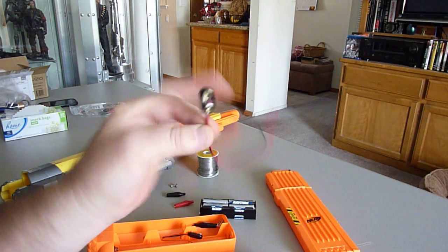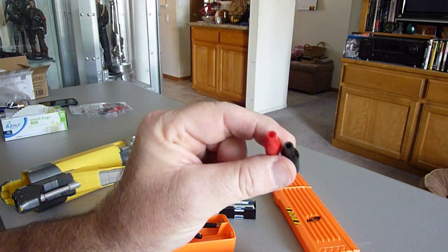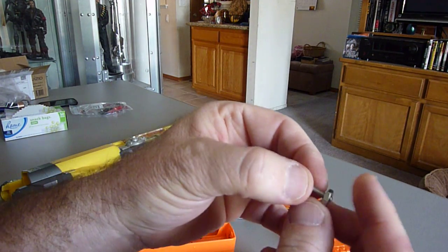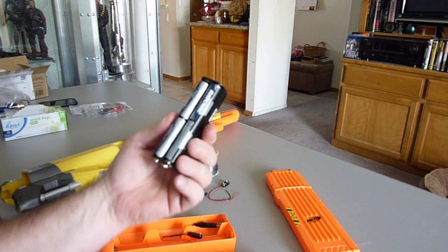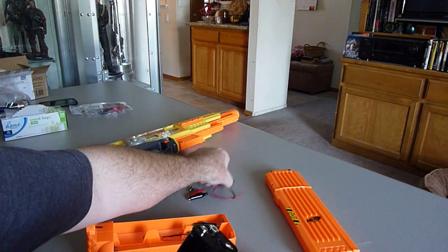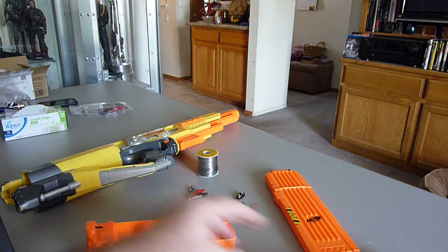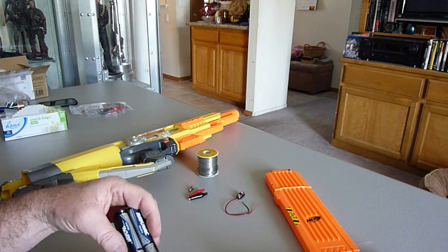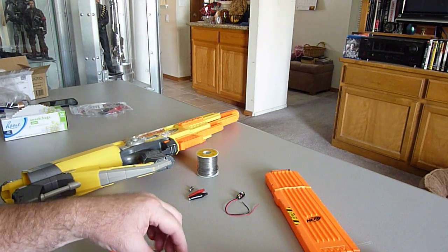Basically all you need to do this mod is this little battery clip, a couple of alligator clips, and this is the screw that I used. And again, this eight double-A battery pack, which will clip on there like so. Let me insert that.